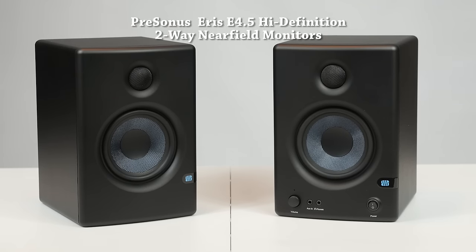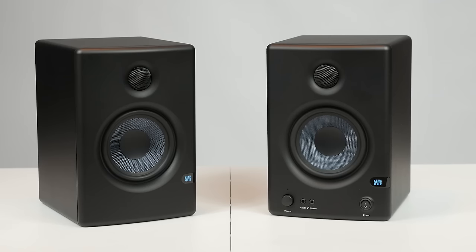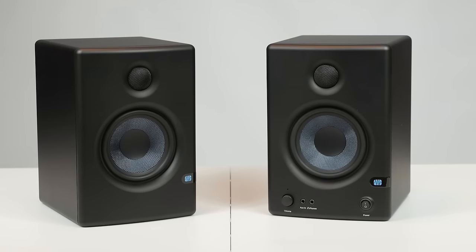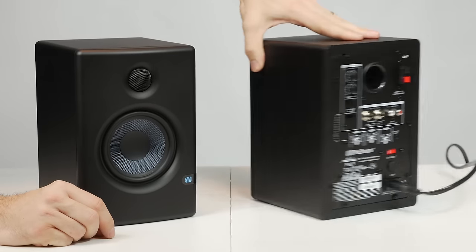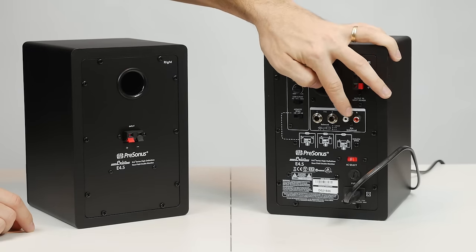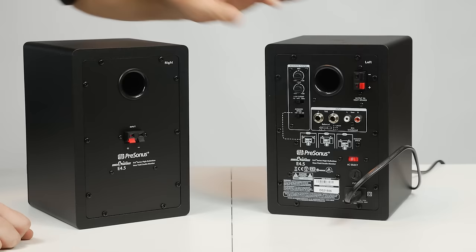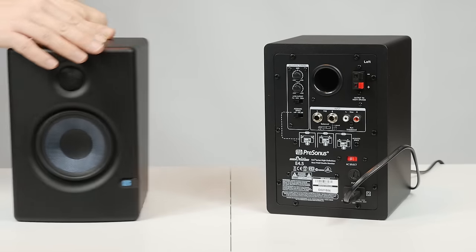Next are speakers from PreSonus — the E45 high-definition two-way near-field monitors. These have a frequency response of 70 to 20,000 Hz and output 25 watts of power per speaker. On the front they have the volume knob, headphone jack, and auxiliary input. On the back they have connections for the two speakers together, inputs for unbalanced RCA, and inputs for two balanced quarter-inch jacks. These speakers also allow a little bit of control over the sound — you can adjust high and low cut with small knobs in the back.